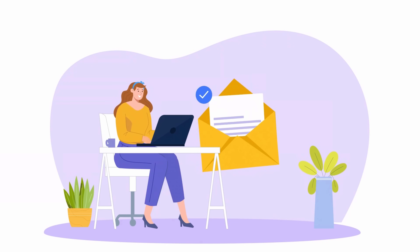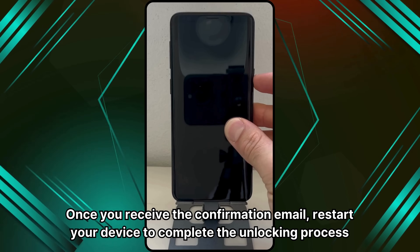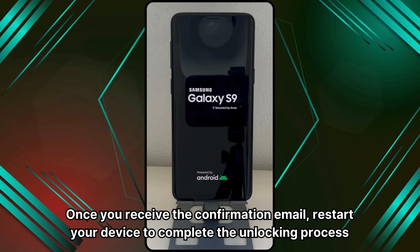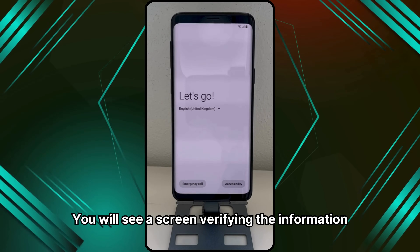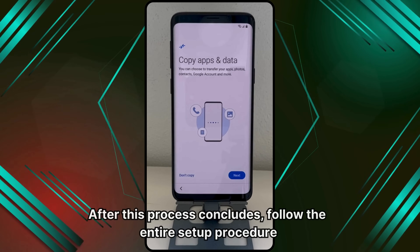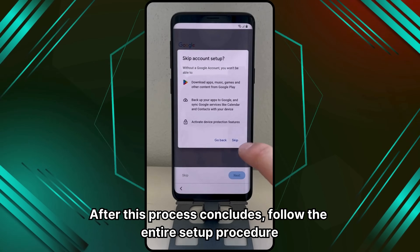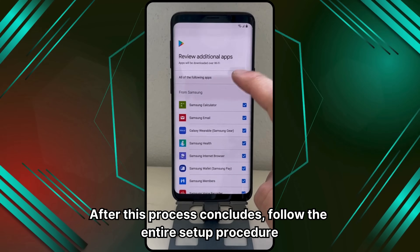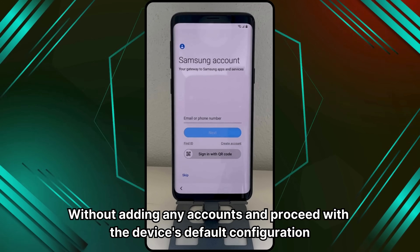Finally, you will receive a confirmation email indicating that the unlocking process has been completed successfully. Once you receive the confirmation email, restart your device to complete the unlocking process. You will see a screen verifying the information. After this process concludes, follow the entire setup procedure without adding any accounts and proceed with the device's default configuration.